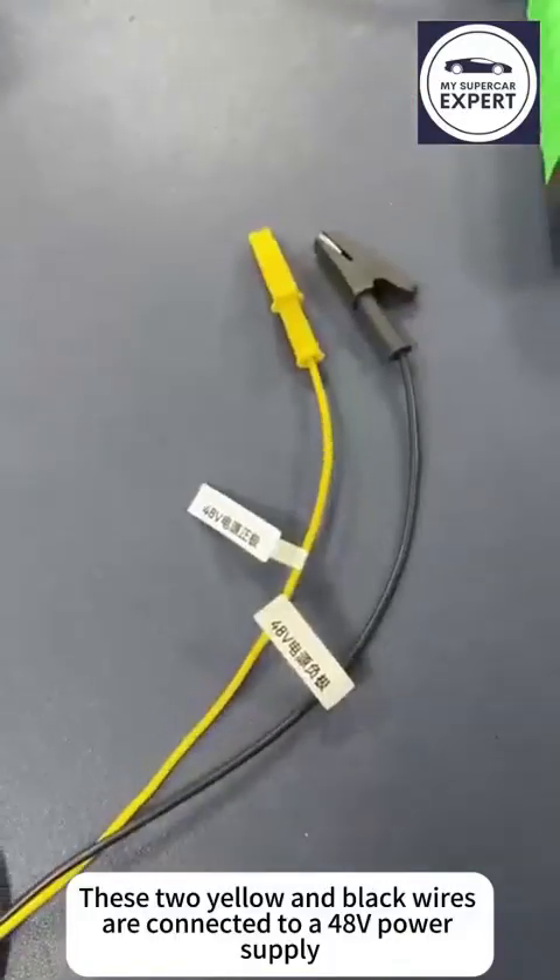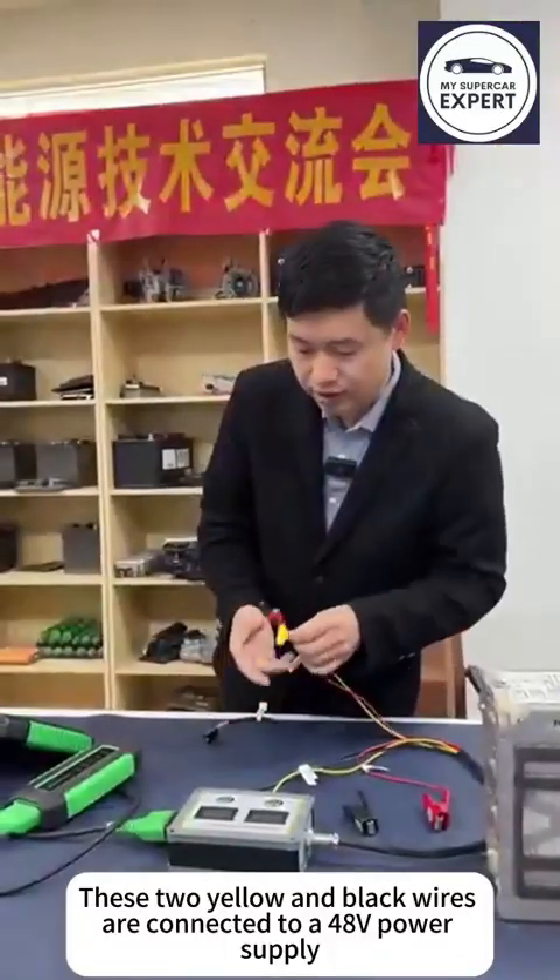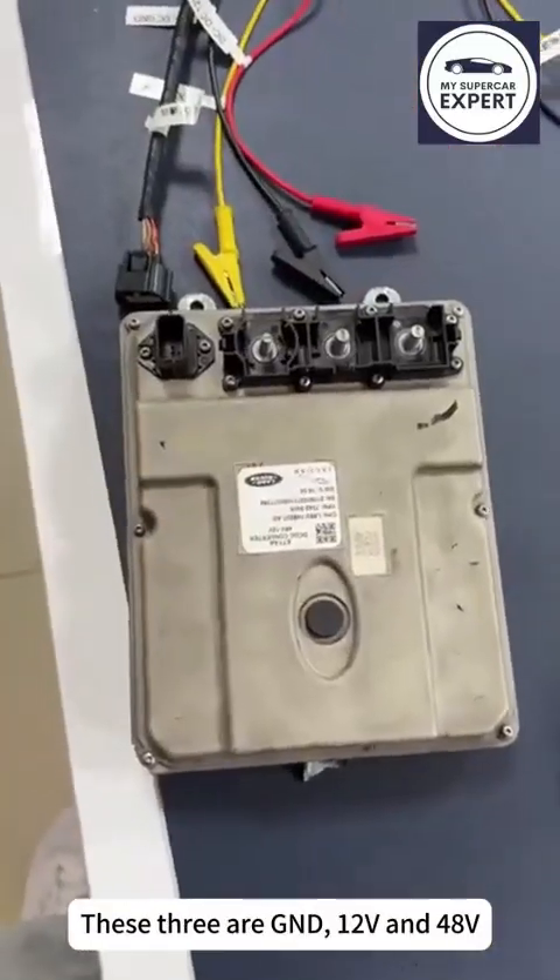These two yellow and black wires are connected to a 48V power supply. These three are GND, 12V, and 48V.